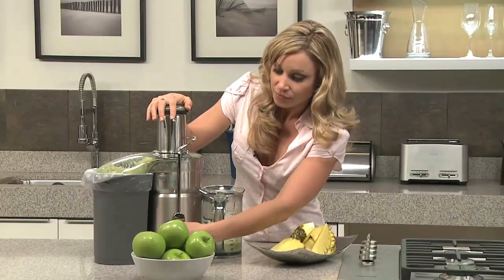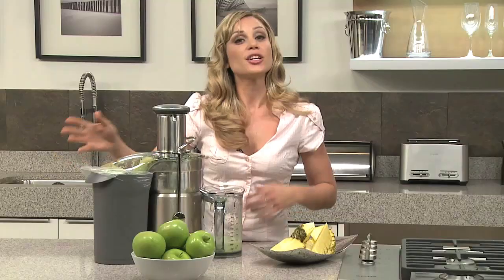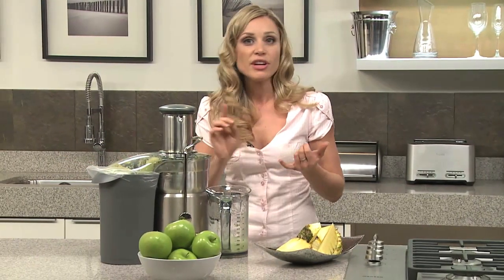Look at that. Another great tip is to put a plastic bag in the pulp container, because it's so easy to clean like that. Or you can put your pulp into the compost or even use it in baking.